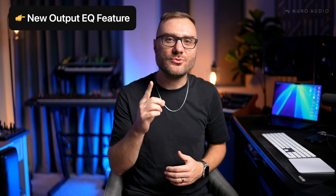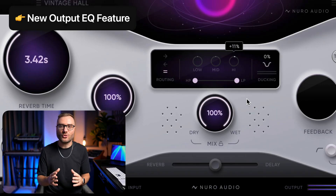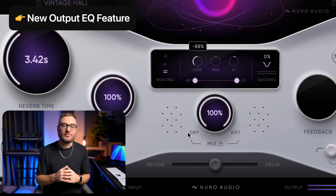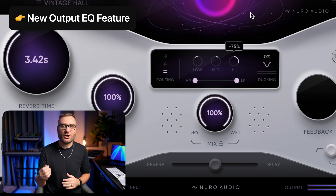There's one more thing: we've added a new output EQ section to Supernova. This gives you full tonal control over the wet signal so you can completely shape the tone of your spaces with no compromises. The low, mid, and high EQ knobs give you a ton of range to be able to brighten, darken, thicken, or smooth out your spaces.